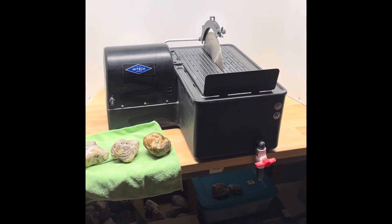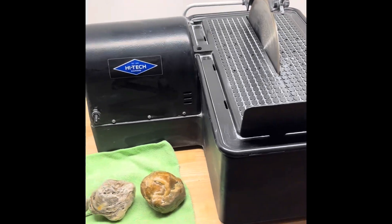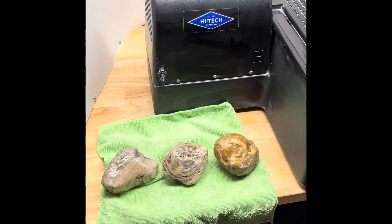Hey all, Ryan here from Planetary Lapidary, and welcome to another episode of Cutting Rocks, where I cut through rocks and fossils I find on the western shore of Lake Michigan to see what spills out.